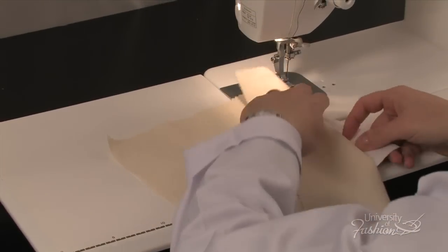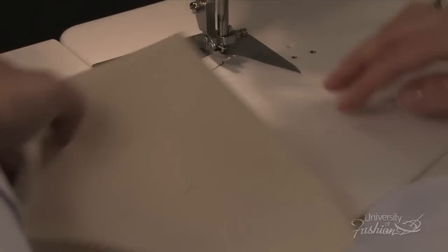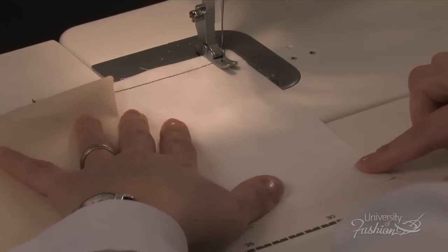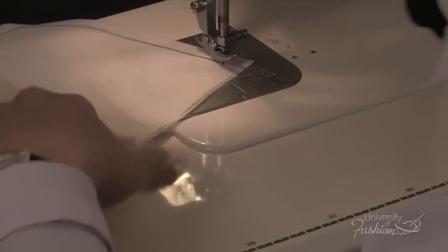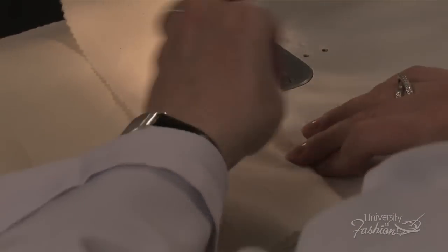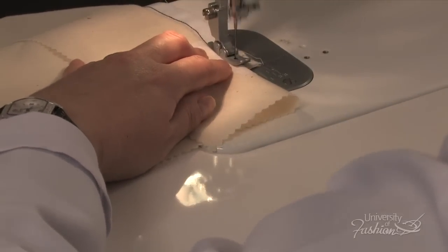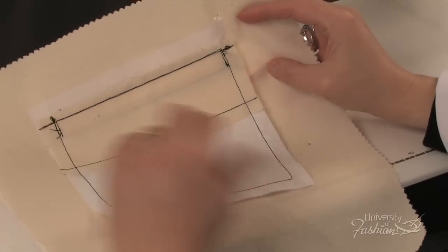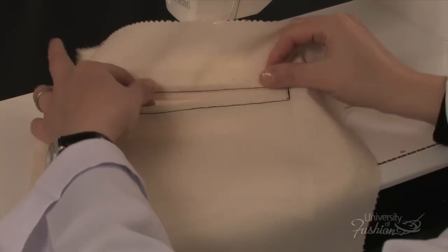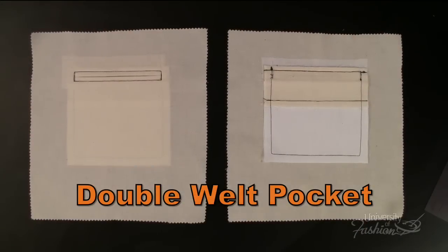To close the pocket bag, join the upper and lower pocket bags beginning at the top with ½ inch seam allowance. And this is your finished double welt pocket.